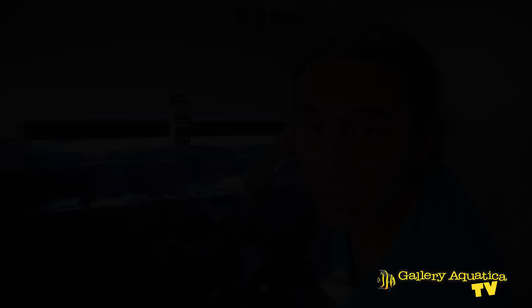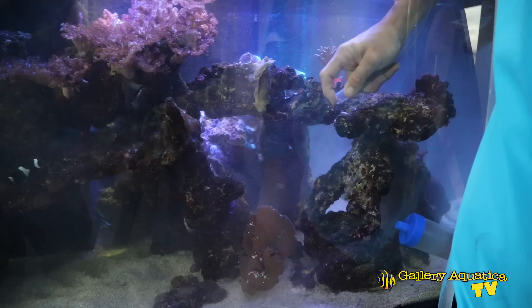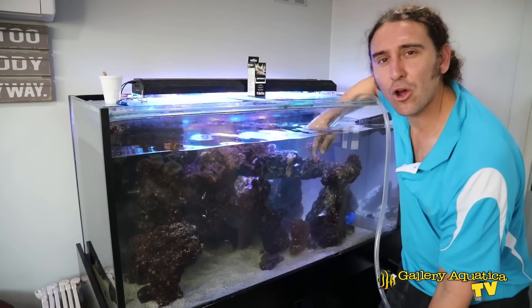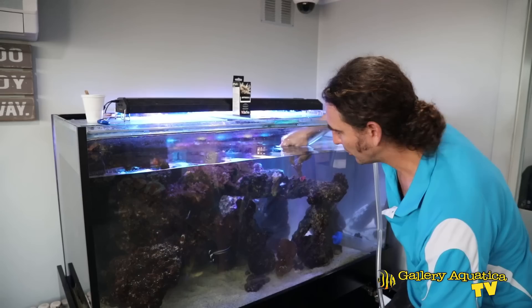Now I'm sucking out the corpses of the Majanos. I pretty much just go over the Majano, pinch and pull — and if you're lucky you get the whole anemone. It's not an overly effective way of killing them on its own, but once you've used the treatment — the vinegar or the Aptasia X — it does loosen them a little bit and you can pull the whole anemone out.